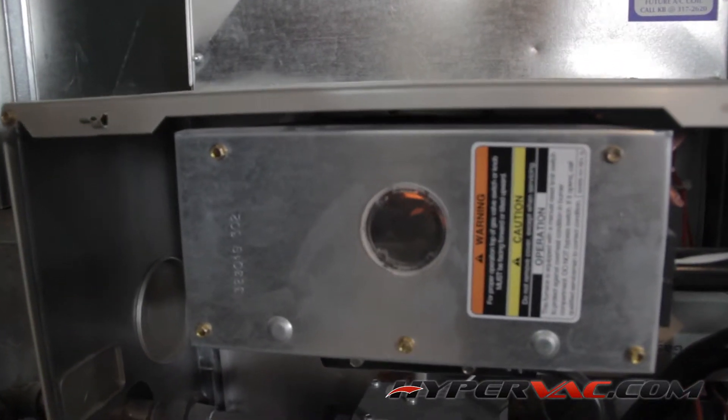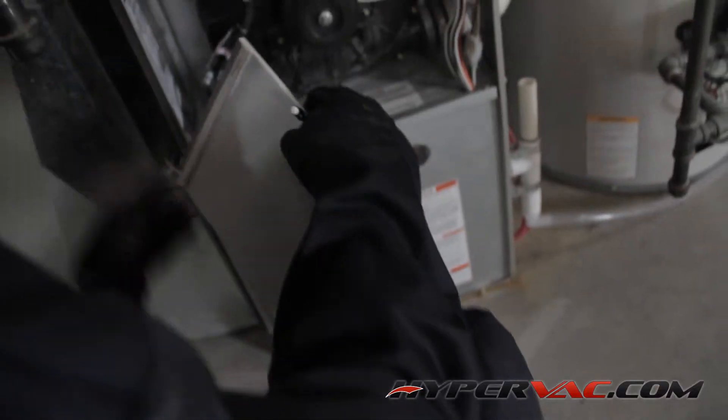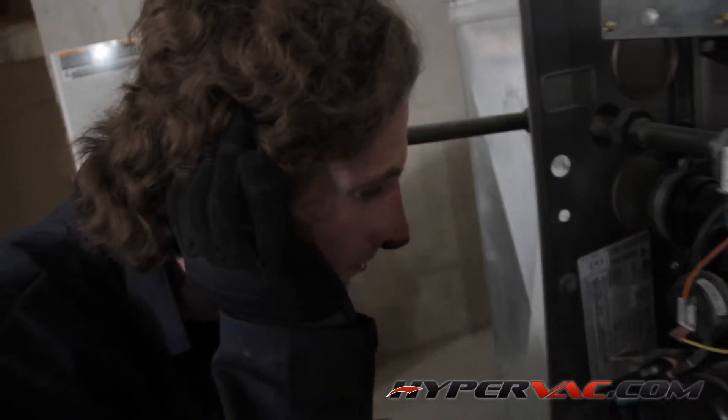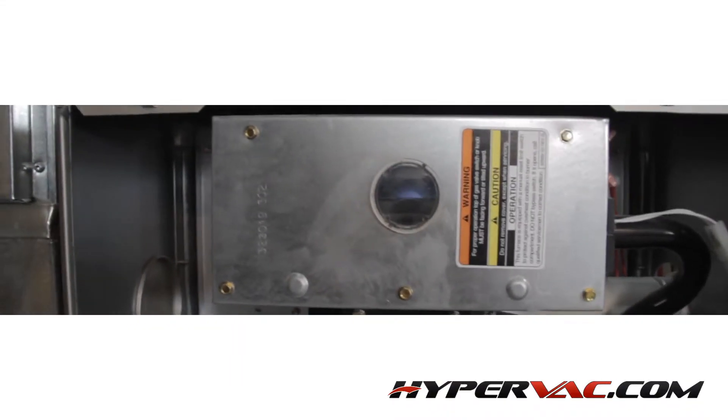Take the front cover off and watch to see the burners kick on. It's a good idea to keep a pad and pen handy at this point so that you can take note of anything unusual. If you find that the furnace is not working correctly, you should immediately inform the homeowner. This will eliminate any recourse back to you after you've completed your cleaning.